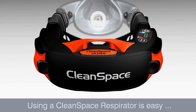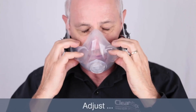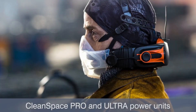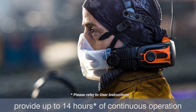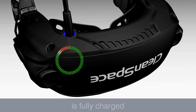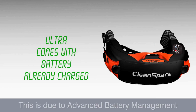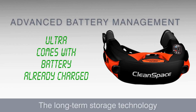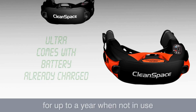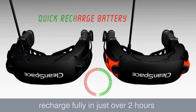Using a CleanSpace respirator is easy: power on, don, adjust, breathe — then you are good to go. CleanSpace Pro and Ultra power units provide up to 14 hours of continuous operation. Prior to first use, ensure that your CleanSpace Pro respirator is fully charged. The CleanSpace Ultra respirator is already charged and ready for first use due to advanced battery management. The long-term storage technology also enables the battery to hold its charge for up to a year when not in use. Both CleanSpace Pro and Ultra power units recharge fully in just over two hours.